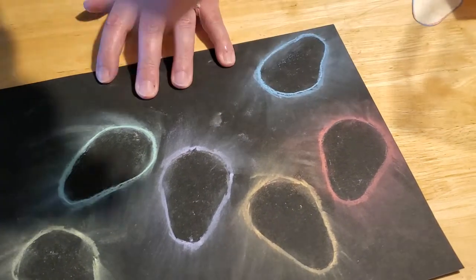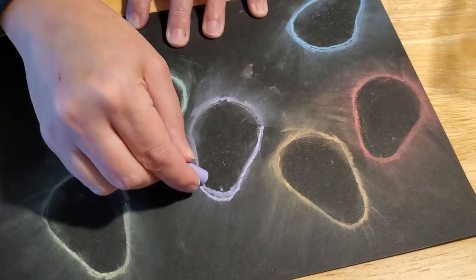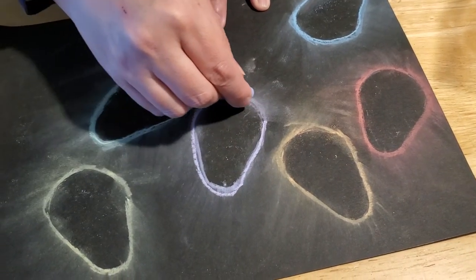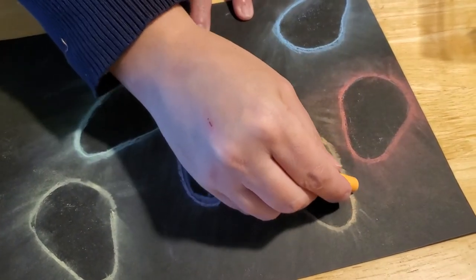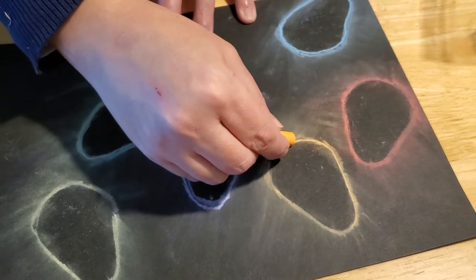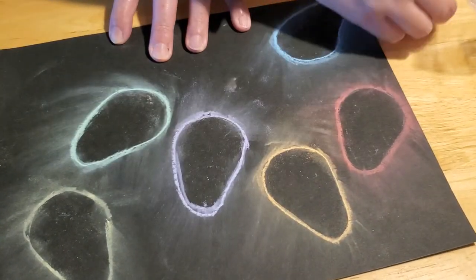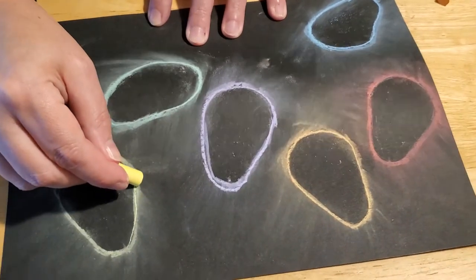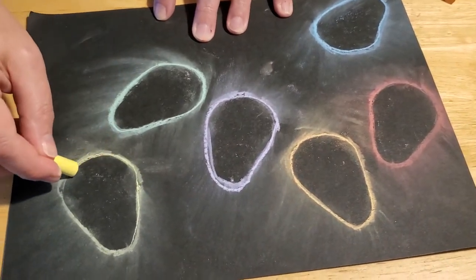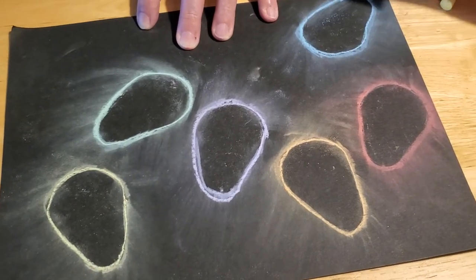And purple. Again, if you don't like the way it looks, you can always take your cotton ball and smear it back down again. It gives it just that extra little bit of shine. And the yellow.